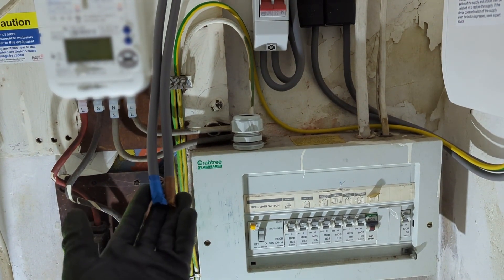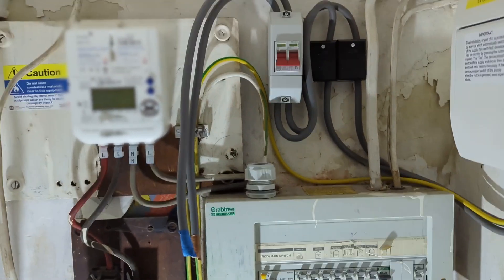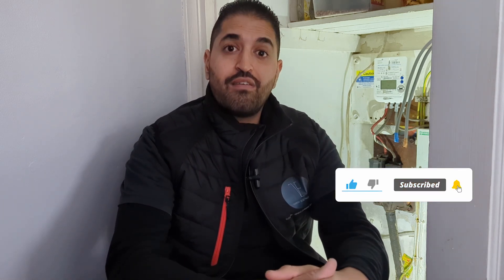All we need to do now is wait for the tails to be connected in and put a blanking plate in there, and we're done. The DNO will come out, upgrade the fuse, and we are ready to go. When Scottish Power have been out and connected everything up I'll take a picture and post it on Instagram so you can have a look. In the next video we'll look at testing the whole circuit. Thanks for watching and I'll see you in the next one.